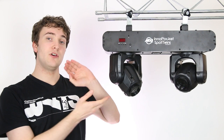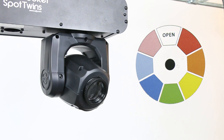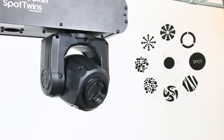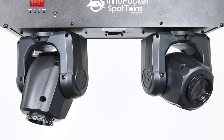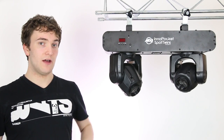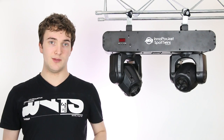Let's begin with the moving heads themselves — they're identical to the Pocket Spots, featuring 7 colours plus white, 7 different gobos, and a bright 12W LED, all crammed inside those tiny moving heads. Click on the annotation or check out the link in the description to watch my full review of the American DJ Inno Pocket Spot, where I go in more depth about what's inside this tiny moving head.